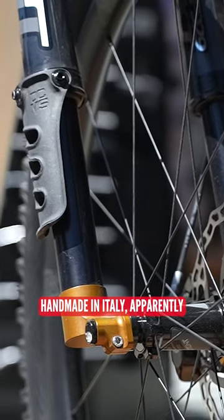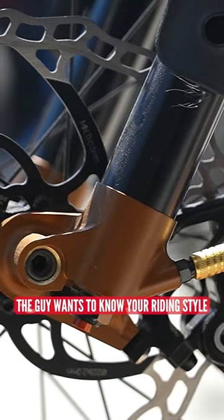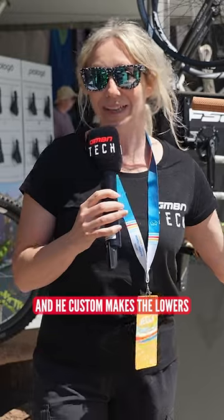Handmade in Italy. Apparently the guy wants to know your riding style and what your travel is, and he custom makes the lowers to suit the bike and your riding.